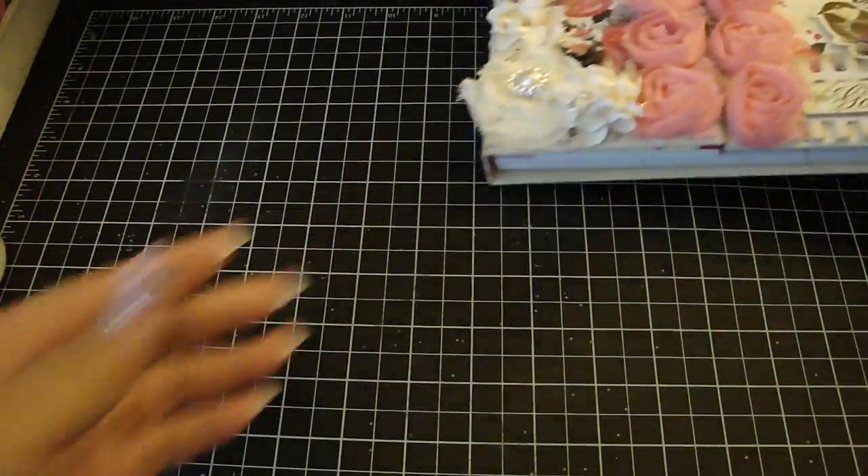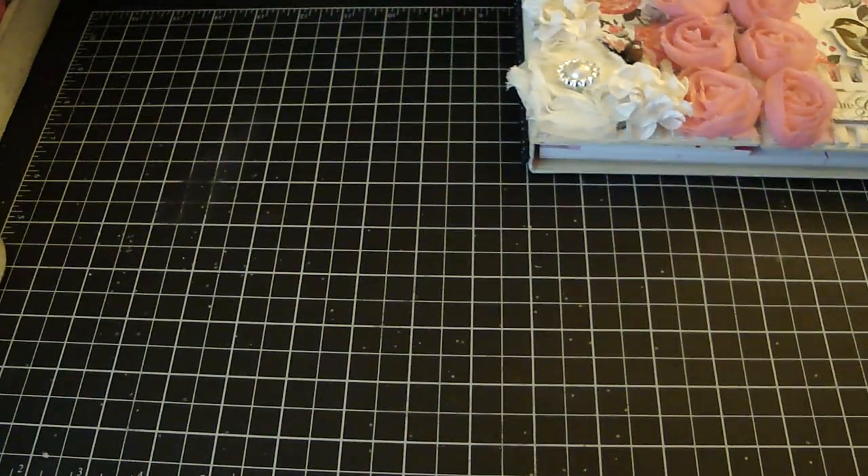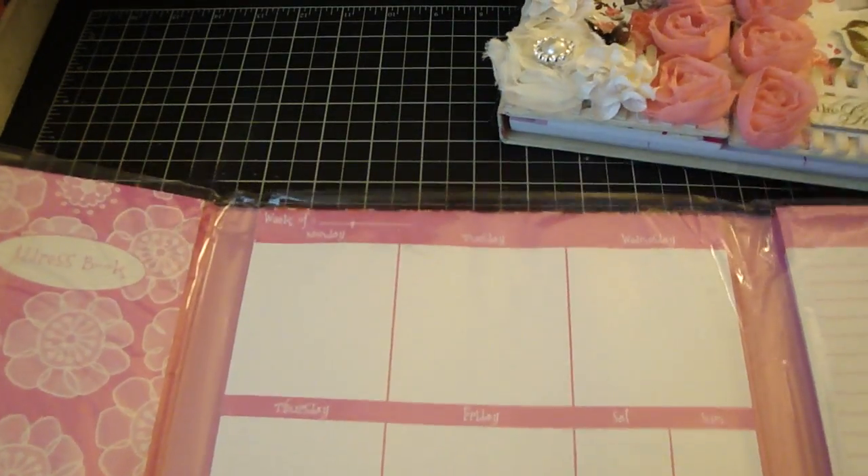Let me show you some other pieces that you can add to this organizer that I found in the same section. Let me open it up here.